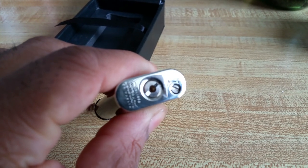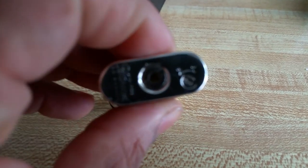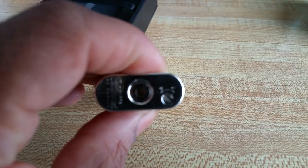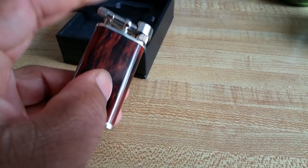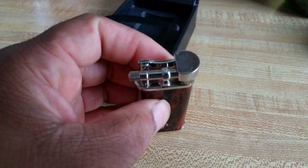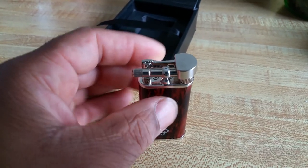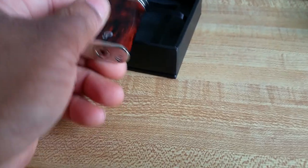You need a small screwdriver — I use my Swiss Army knife. It's a beautiful lighter and great for the pipe. Alright, thank you all — like, comment, share, subscribe. Talk to you later, bye-bye.